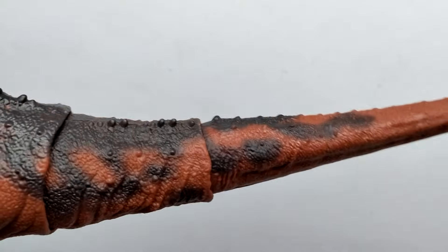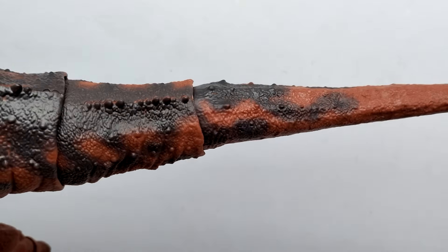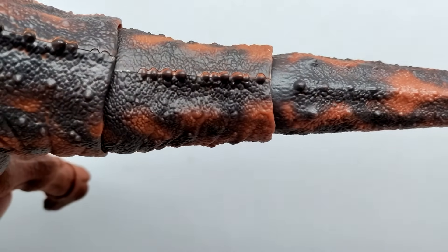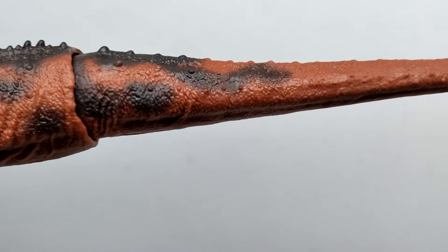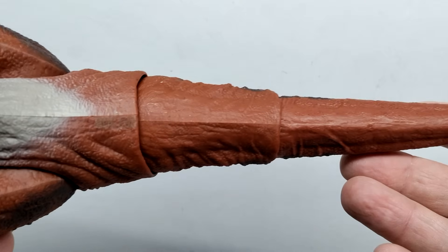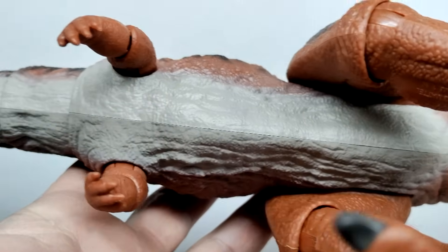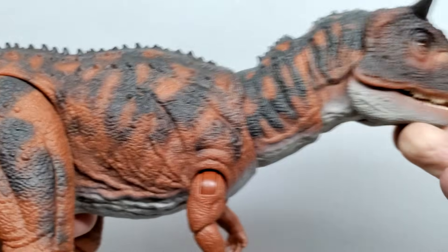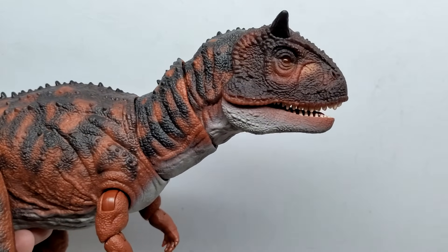The tail has a rubbery feel, as you'd expect with bendable wire tails. As you lead out, you continue to see that black tone designing and patterning through. Once you hit a certain point it disappears and you're left with basically just that orangish brown moving out. The underside of the Carnotaurus also has very nice detail, and that grayish tone is quite smooth in its application. From this side there's really not much difference in detail — it is a fully posable figure so you won't see a lot of difference from one side to the other.